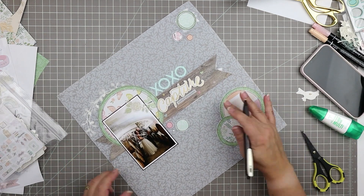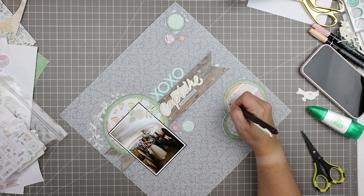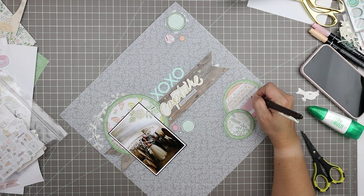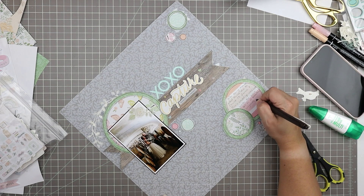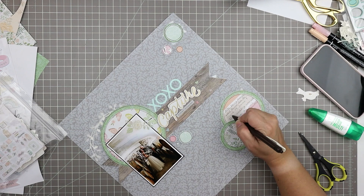I've edited out the process of making the whole second page — check out that video which is linked in the card above. I've come back to this layout now that the other page is done, and I'm just adding the journaling here, which says: 'After being rescheduled twice due to COVID-19, Sarah and Tim's wedding was well worth the wait. Set in two beautiful vineyards, the locations were stunning.' This is journaling that's really going to serve for both of these pages.